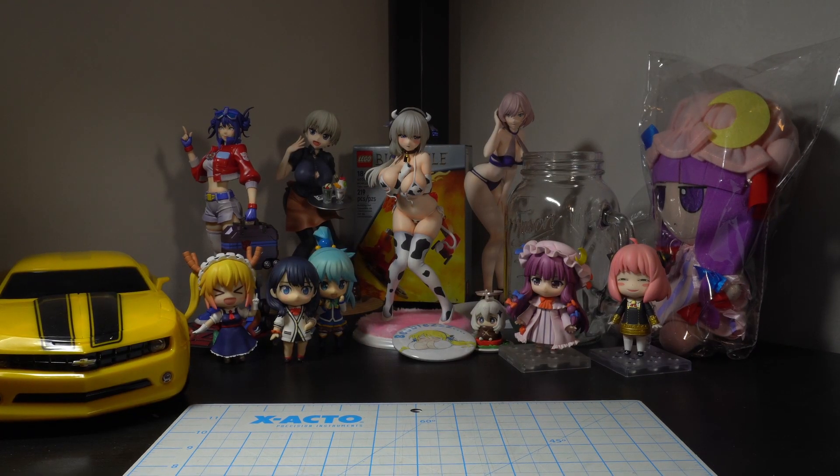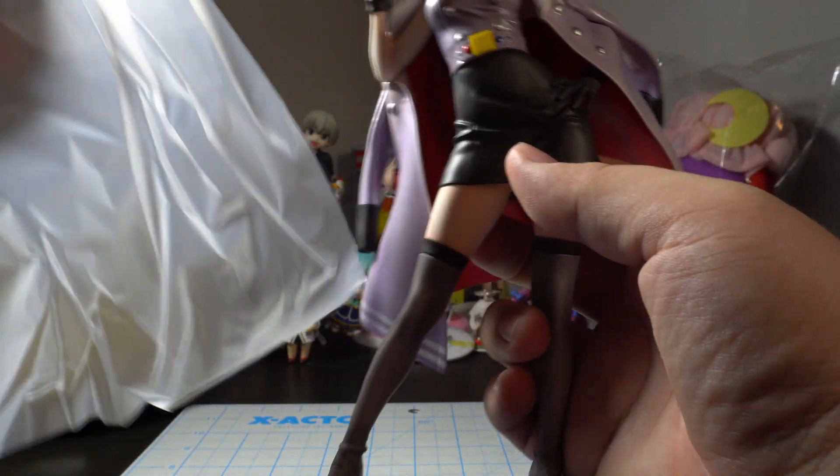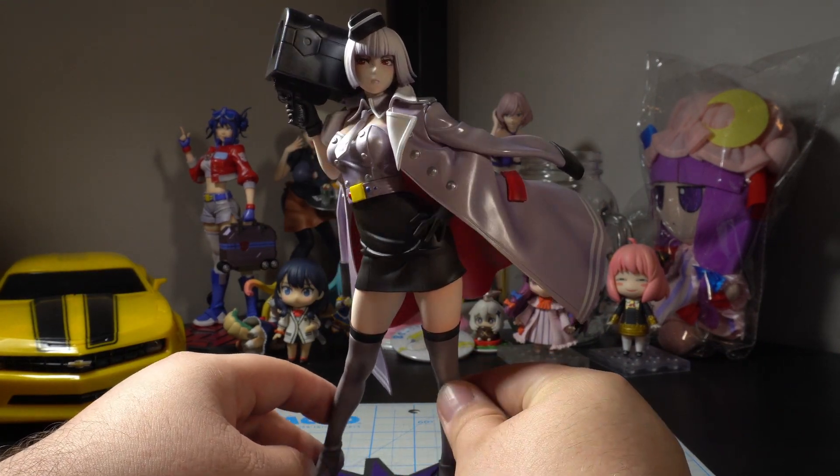Pull her out — you can just reach in and touch her. Let's pull her out and take out all this plastic on her. It's like a tub liner or something. So here's Megatron in her beautiful Bishoujo glory.